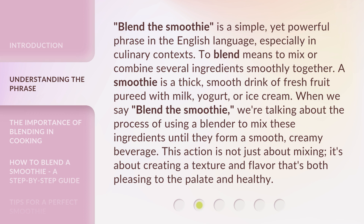When we say 'blend the smoothie,' we're talking about the process of using a blender to mix these ingredients until they form a smooth, creamy beverage.